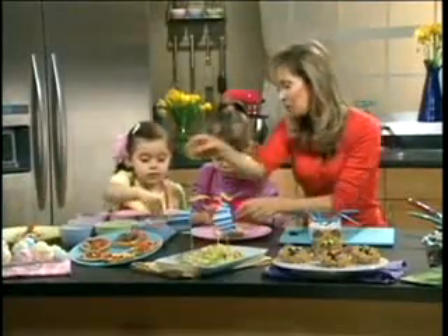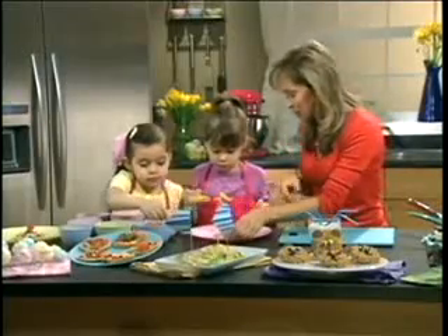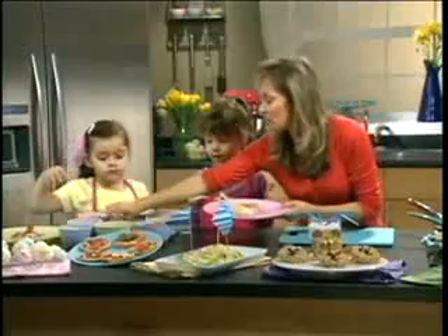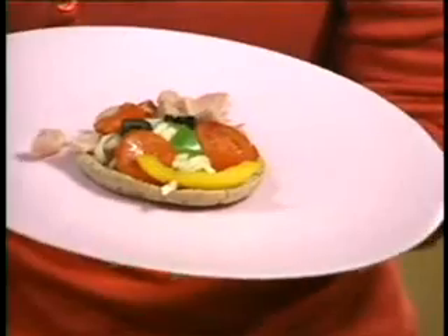And we're going to finish this off with a little bit of hair and a bow — so we're going to show everybody. I want this to inspire everybody out there to roll up their sleeves and have fun with kids in the kitchen.